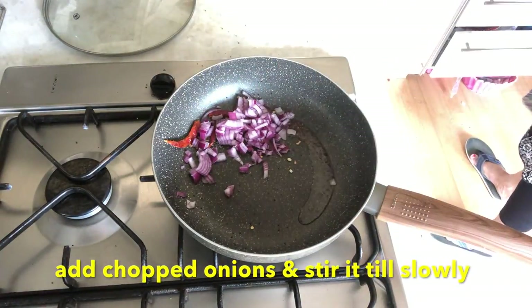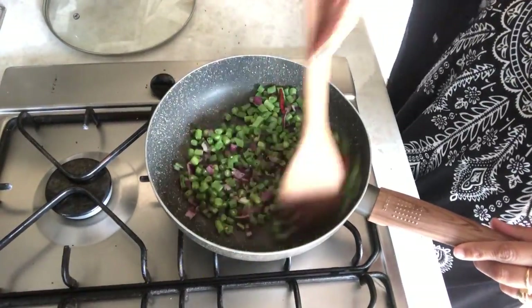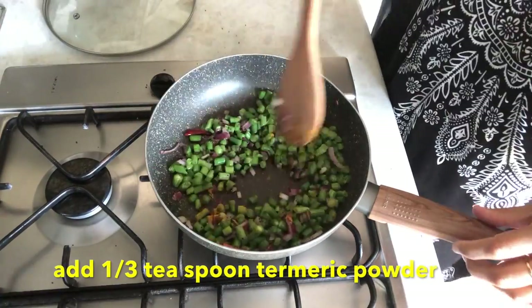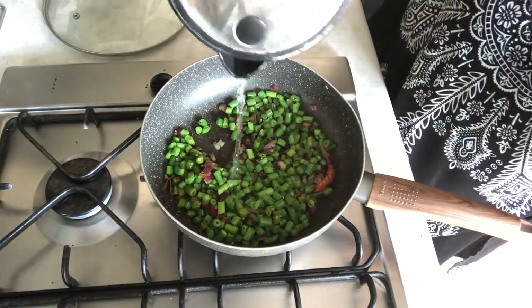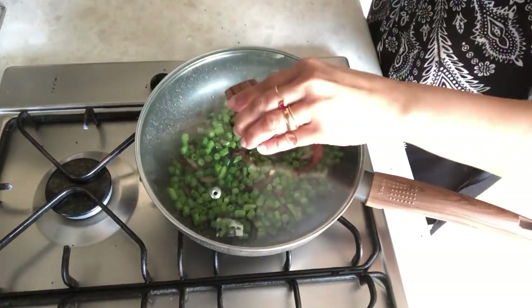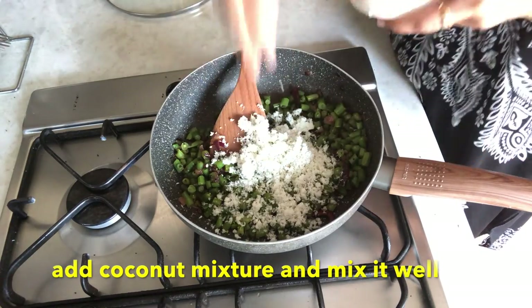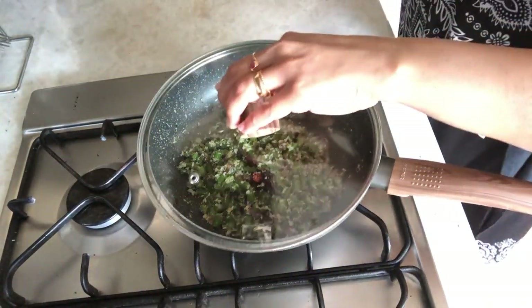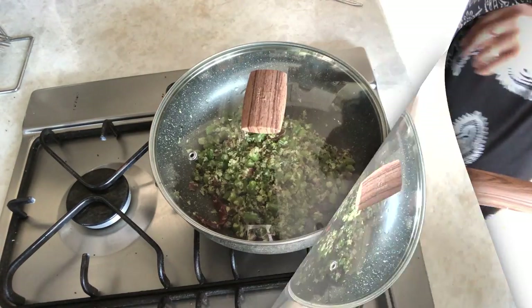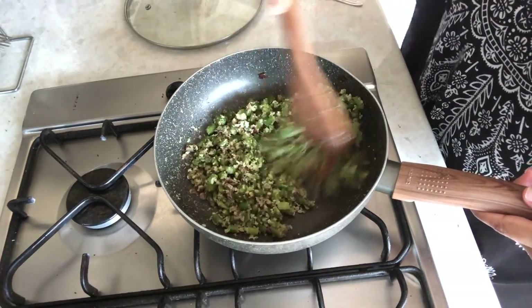I will sauté it, then add the beans. I will add turmeric and salt, and a little water to mix. The beans and coconut taste is good. I will close and let the beans cook for 2 minutes, and then they are ready.